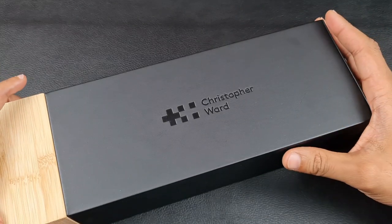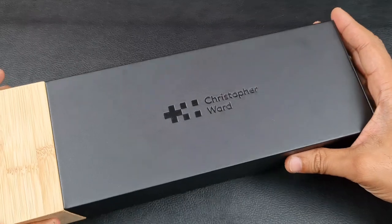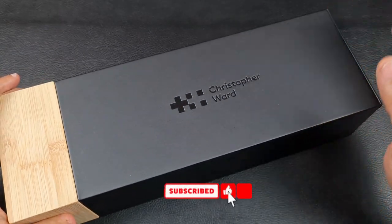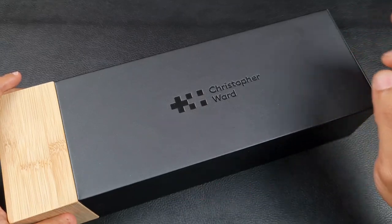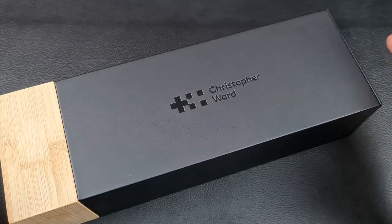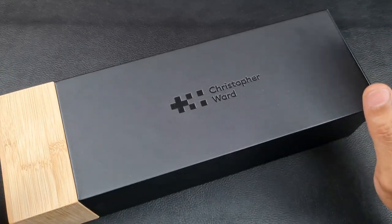Welcome to the channel, thank you everyone for tuning in. In today's video I've got a Christopher Ward to review, but this is no ordinary Christopher Ward — this is in fact the brand new model which they have just released, the new iteration of the C65.